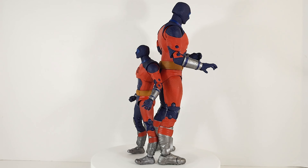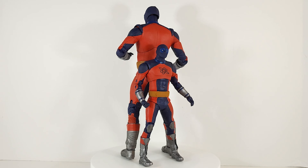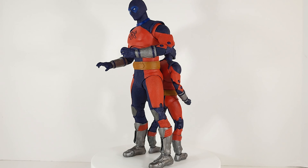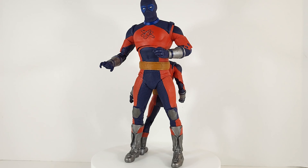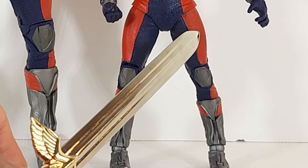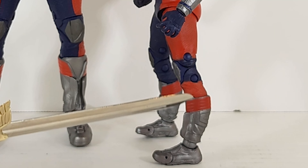Let's take a moment to bask in all of their size-changing glory. While basking, I noticed that the paint job on the big one is a lot better than the small one. Maybe it's because they have more real estate to work with, but there's just a lot of sloppiness on the smaller figure.